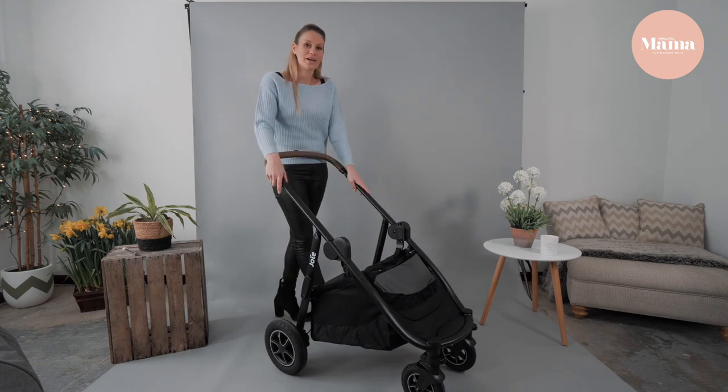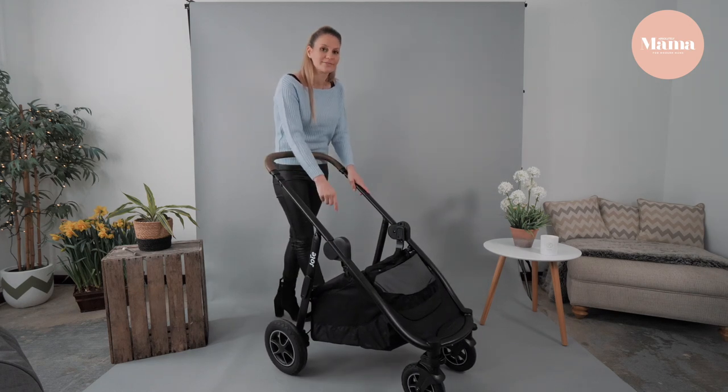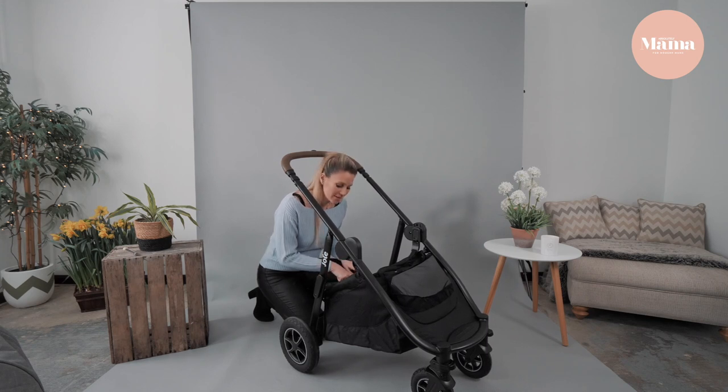Before I put the seat unit back on, I just want to show you the basket. There's a handy zip here to keep all of your personal items safe, plus a bottle holder, so when it's feeding time you've got easy access.